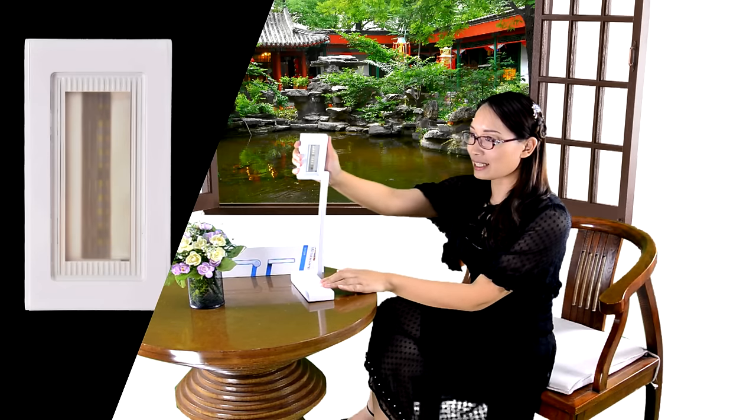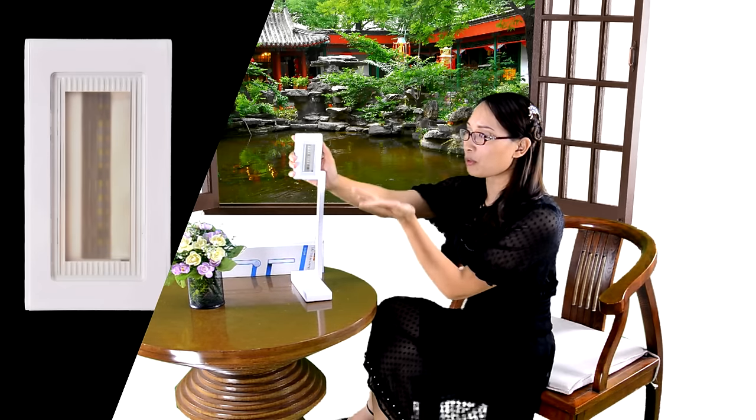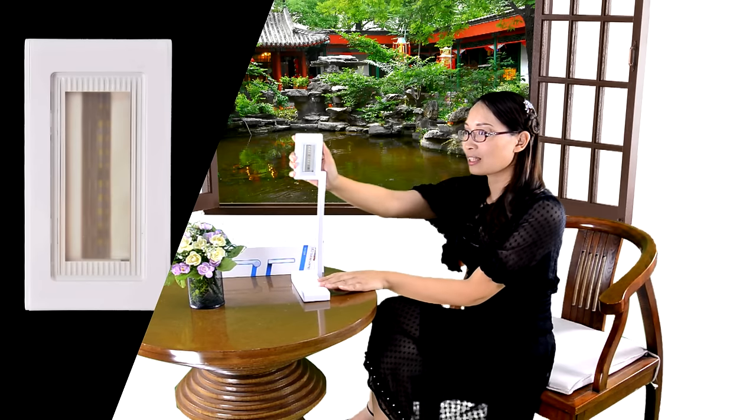EFOND lighting company's eye protect desk lamp illuminates the surface through a translucent diffuser cover, and the reflected working design pattern ensures uniform lighting distribution without glare. Even when working for a long time, there is no flicker. The light remains soft and comfortable, effectively protecting the eyes.